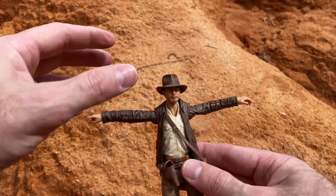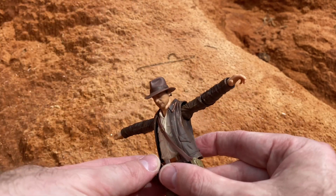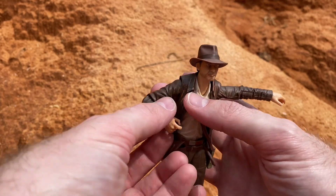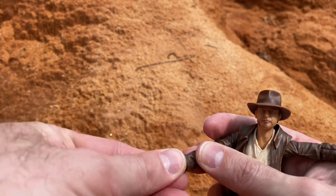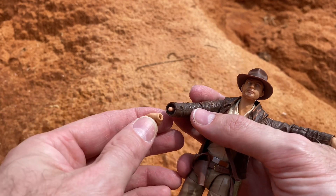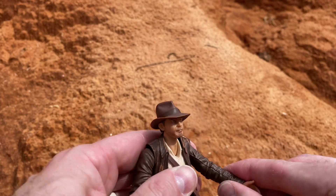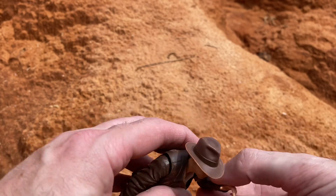Quick articulation rundown: he can look up nice and high and look down really well. Very nice T-pose with 360-degree rotation. Single-jointed elbows but they give a really nice bend. The hands are essentially just swivels because of the little peg system, and it doesn't work very well — there's no room to move around. I don't like that; I prefer the hinge style.